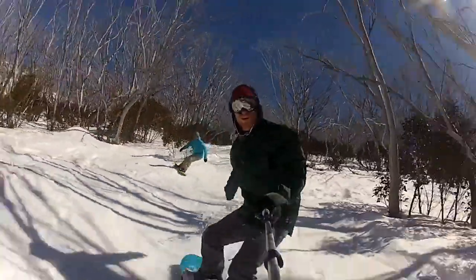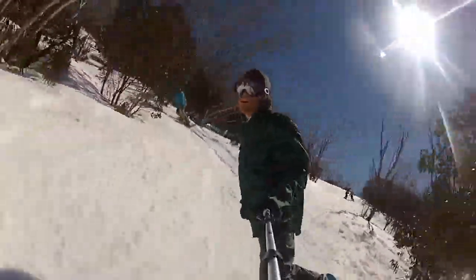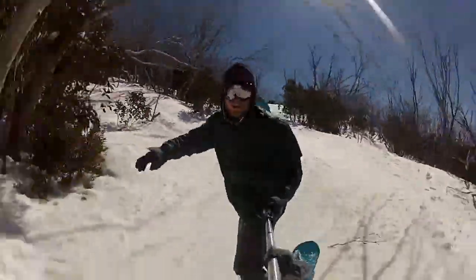I just rode the Forum Youngblood with Double Dog. That means it's cambered under the bindings, just here, and reversed between — making it a fun, playful board, but it still holds a really nice edge.